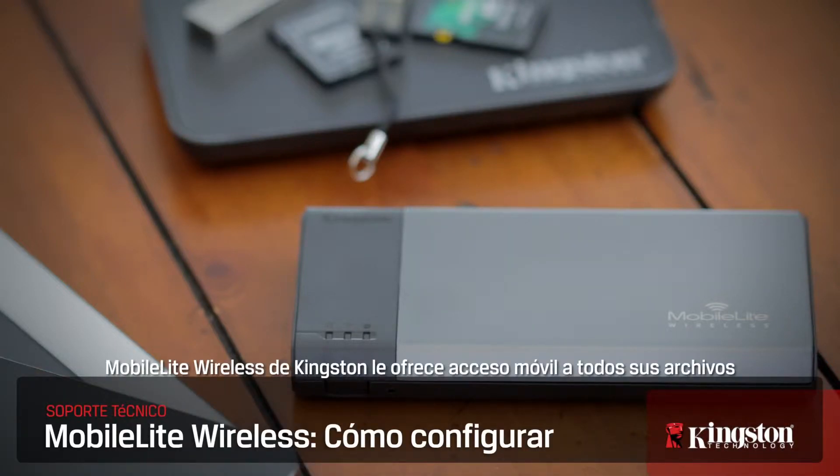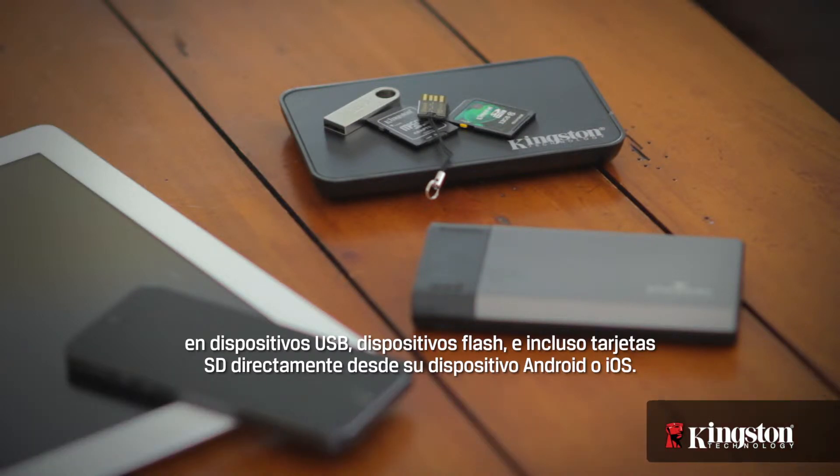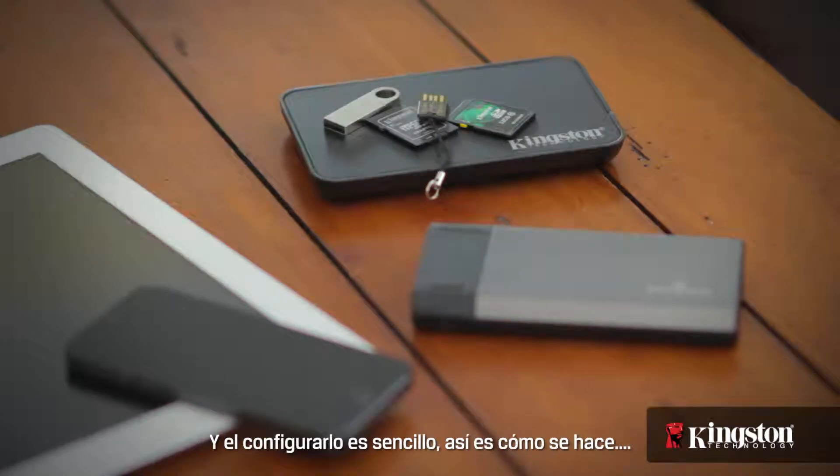Kingston's MobileLite Wireless gives you mobile access to all your files on USB drives, thumb drives, and even SD cards right from your iOS or Android device. And getting it set up is easy. Here's how.